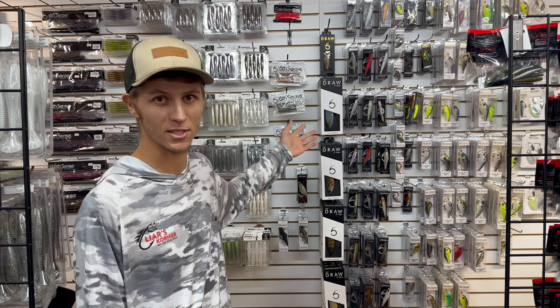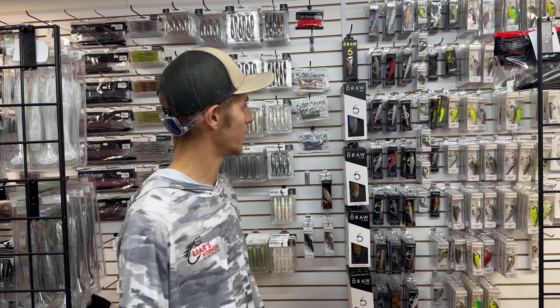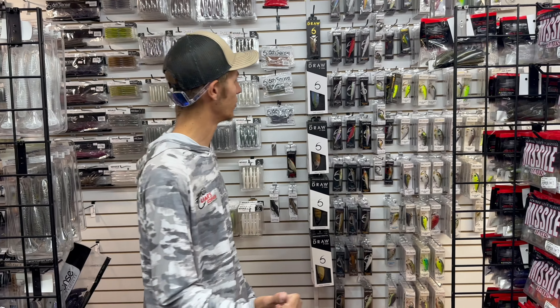Alright guys, new face over here at Liar's Corner — my name is Dylan, going to be helping get the shop set up, helping out around here, getting some new products in. You can see we had a bunch of new 6th Sense stuff in and a bunch of new Megabass stuff in. Going along with the theme today, top five summertime baits.